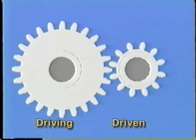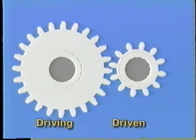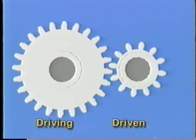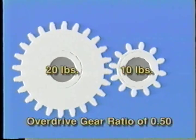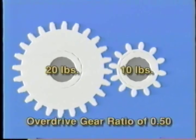Now let's look at a drive gear that is larger than the gear it's driving. Here we see a gear with 24 teeth driving a gear with 12 teeth. For each rotation of the 24-tooth drive gear, the 12-tooth driven gear rotates twice. If the drive gear is turning with 20 pounds of torque, the driven gear is only turning with 10 pounds.